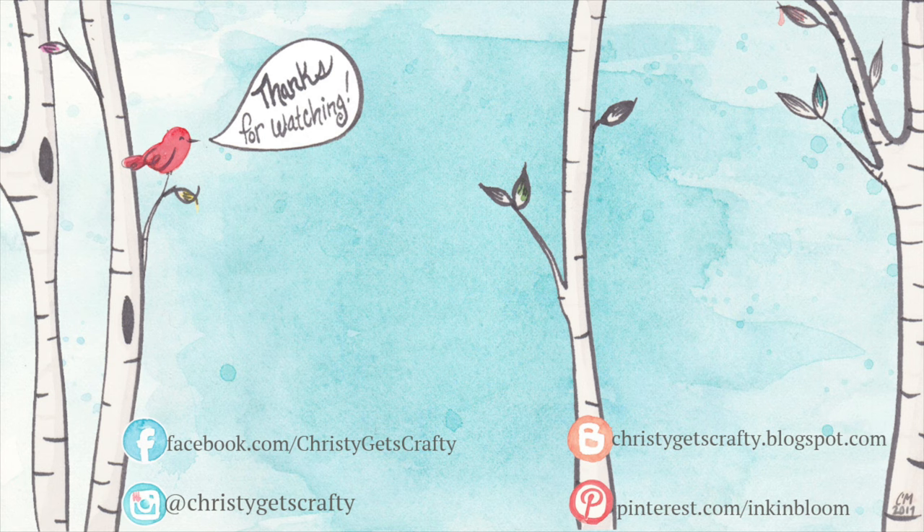If you'd like to keep watching, here are two extra videos I thought you might also enjoy — you can click on either one to check them out. Thank you so much for spending your time with me today. I hope you had a good one, and I'll see you soon in another video. Bye bye!